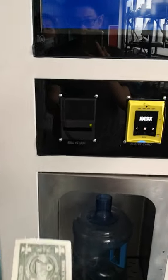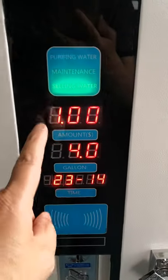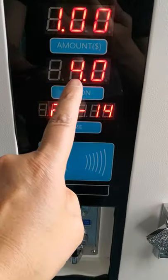Now I insert the money — one dollar. Okay, it displays one dollar. The pouring is four gallons.